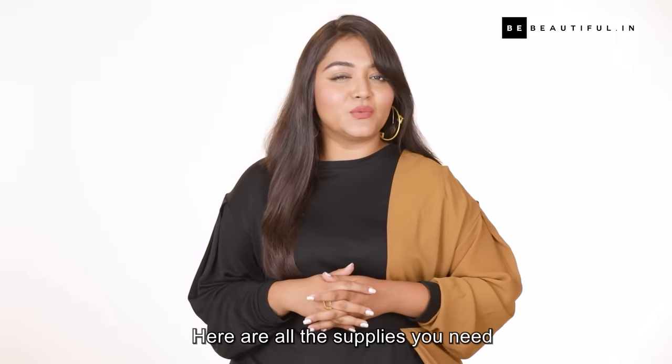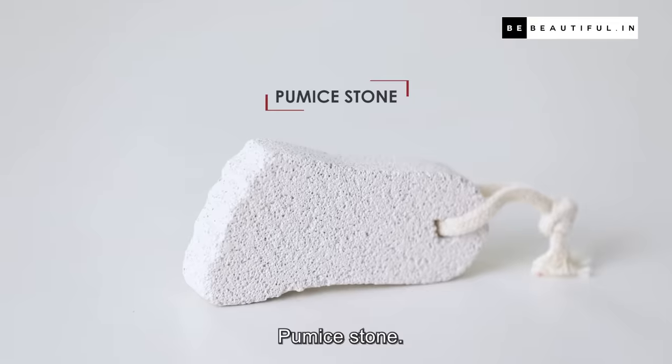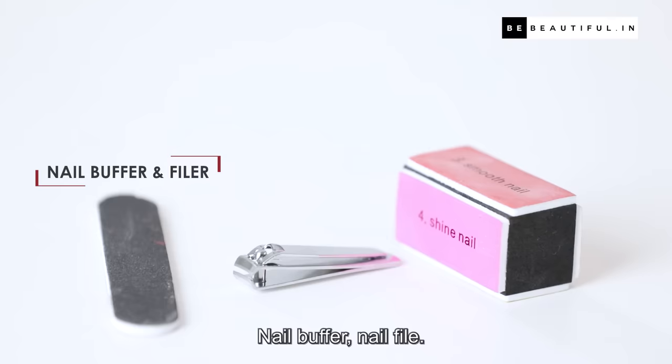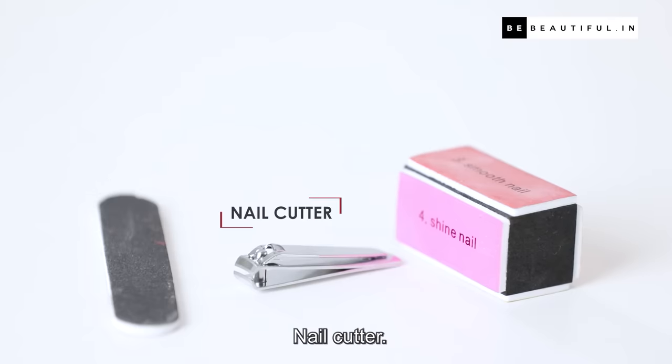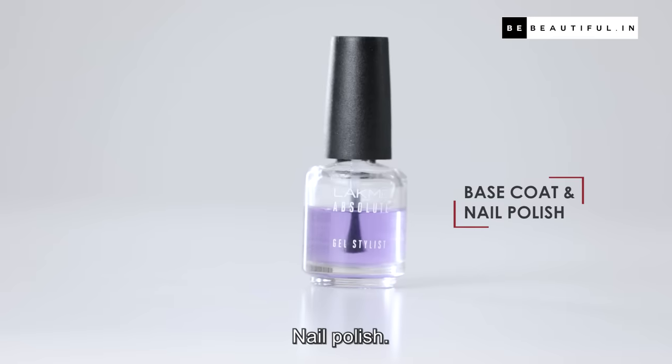Here are all the supplies you need for this DIY pedicure: nail polish remover, cotton pads, shower gel, pumice stone, scrub, nail buffer, nail file, nail cutter, body lotion, tile, base coat, and nail polish.